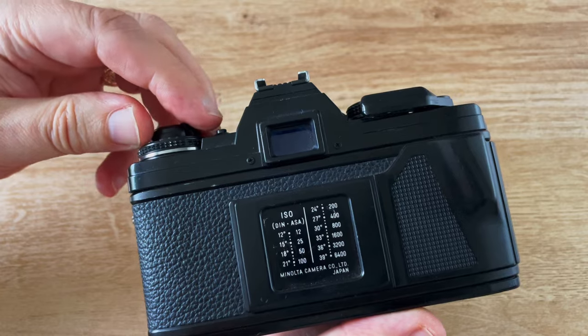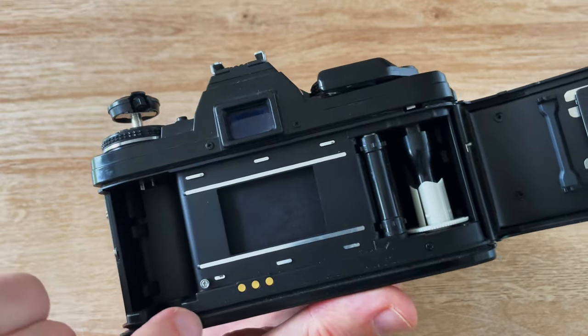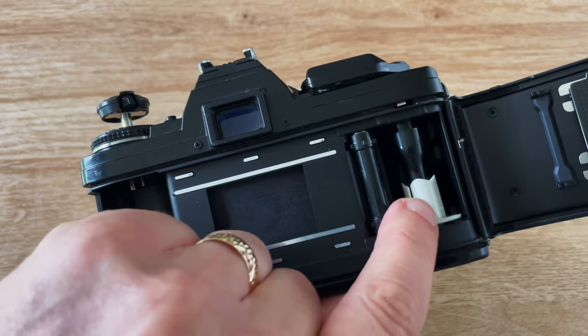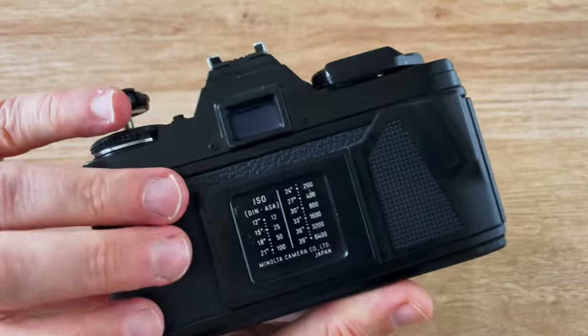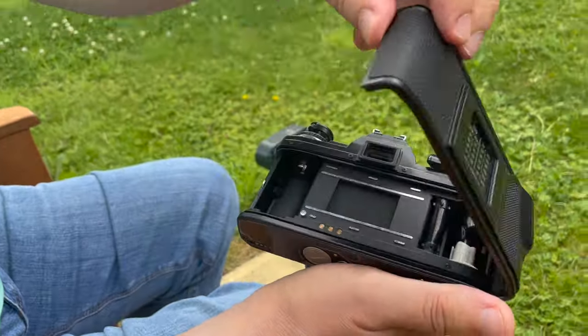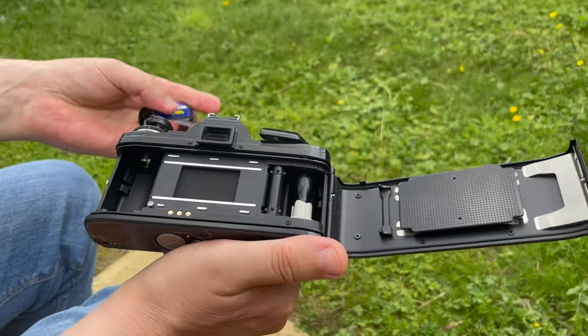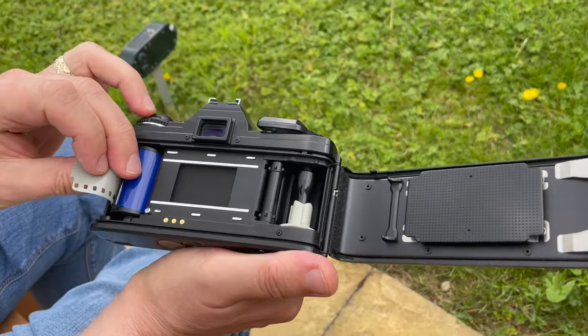Loading the camera is very simple. You pull this up and the back opens. Put the film cassette in, pull the film across and push it through the clips, wind on a frame, close it and wind on another two. This is actually the easiest camera I've ever loaded — this is me loading a film for the first time. Normally when I make these videos I have to do several takes.